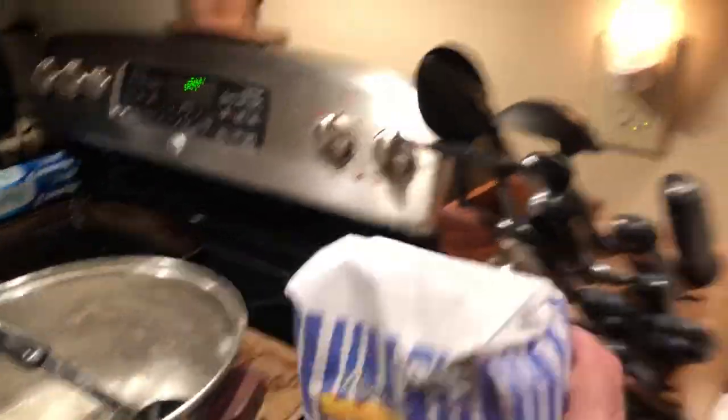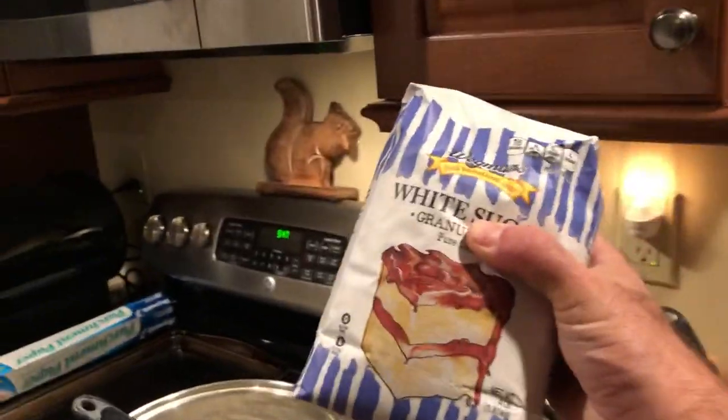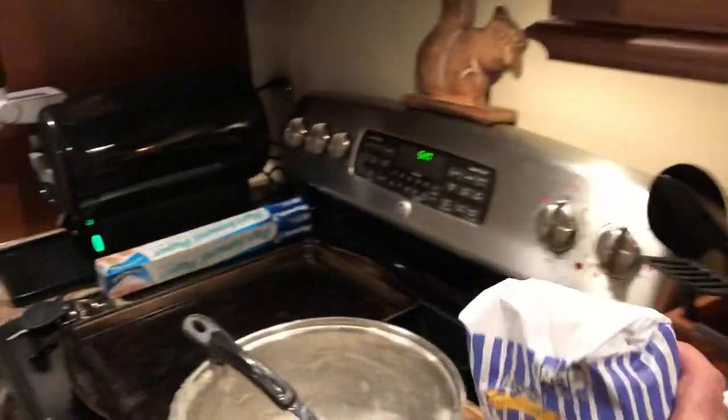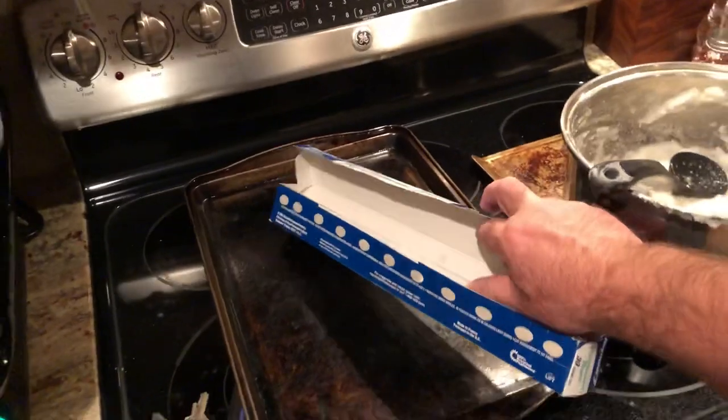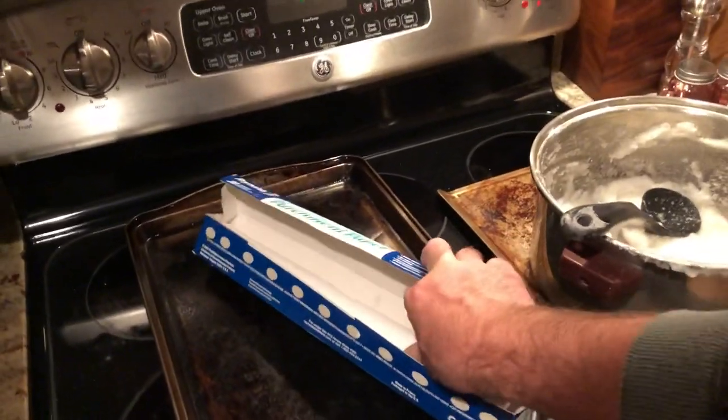First, you just need sugar — this one here is a four pound bag of sugar. I prefer Honeybee Healthy. You need a mixing pot and a tray. I'm going to take some parchment paper and cover the tray first with the parchment paper.